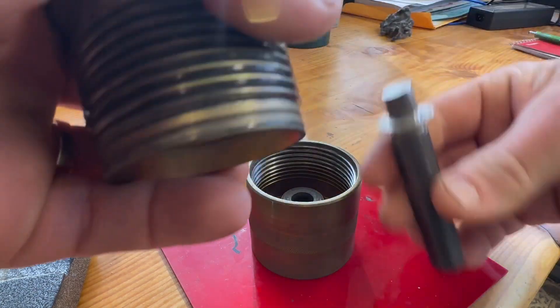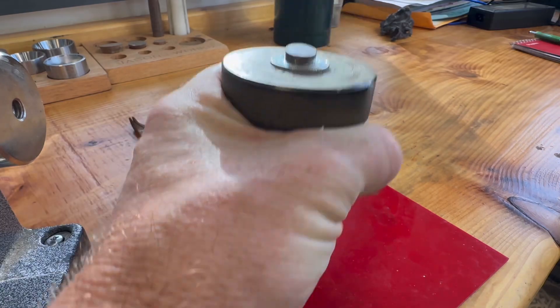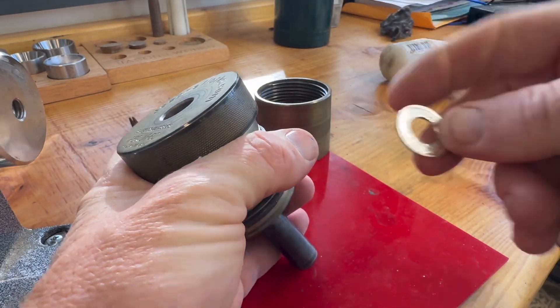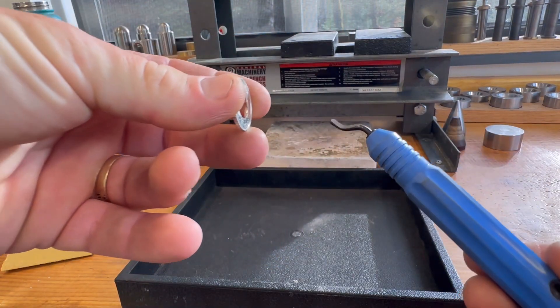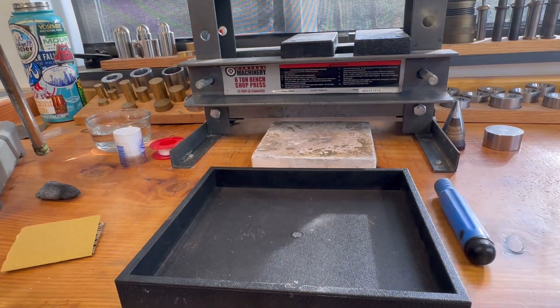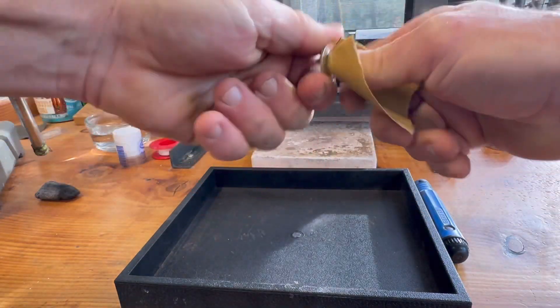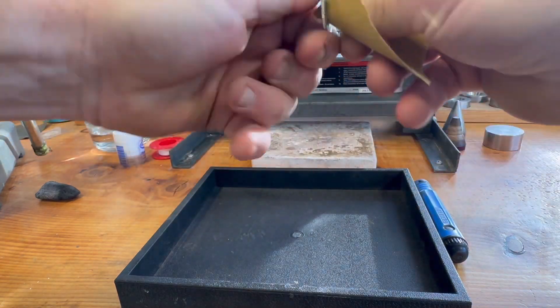Once we have the hole cut, we're going to go ahead and take it back off the punch, just knocking it back off of there. Now what we need to do is clean up that cut edge. Generally I would use a deburring tool, but in order to use less tools we're going to skip that and just use 120 grit sandpaper. This is really all you need to get rid of that — we're just rounding that edge off so that it doesn't split when we start to fold it.